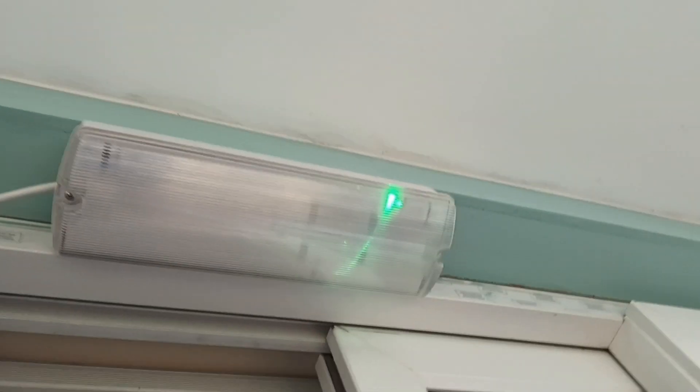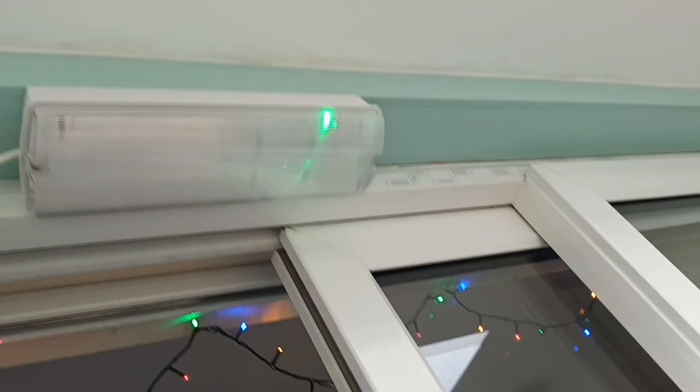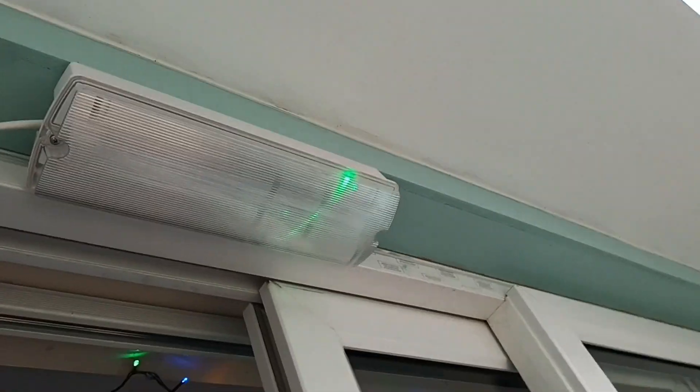Hi guys. Today we're going to be doing the monthly emergency light test. You might remember I was putting a new one up — it's this one here. It used to just be here, an old fluorescent one. The fluorescent one is now in there. It looks a bit neater and I've put that one up there. So that's it started.